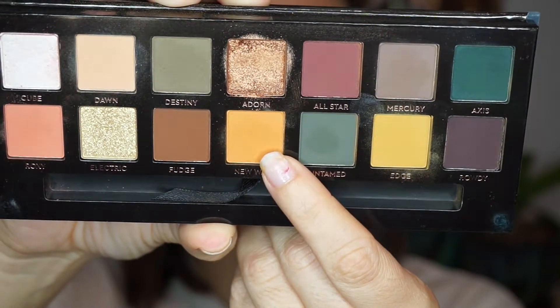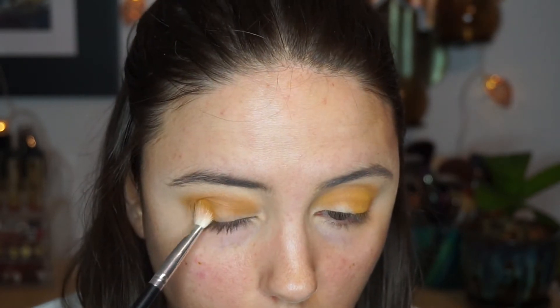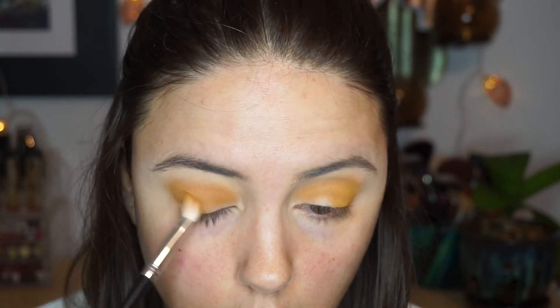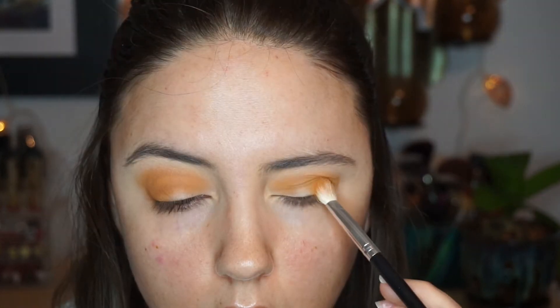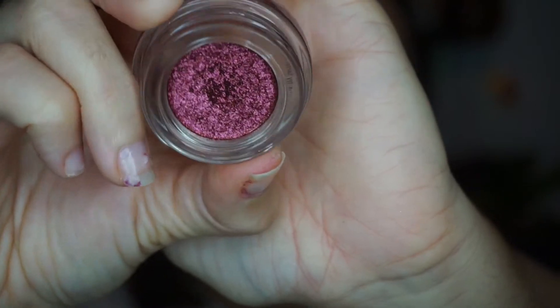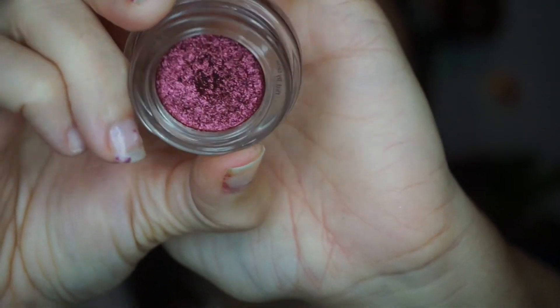Then we're going to keep layering shades, so going in with 'New Wave' next, which is this really gorgeous sunset orangey-yellow tone. Again, I'm just buffing that into the outer V, really trying to get as much concentration of that shade in that outer corner and then working it into the crease.